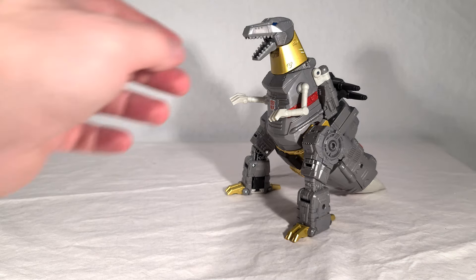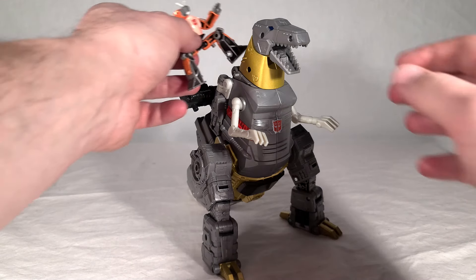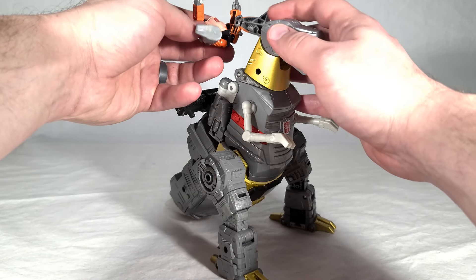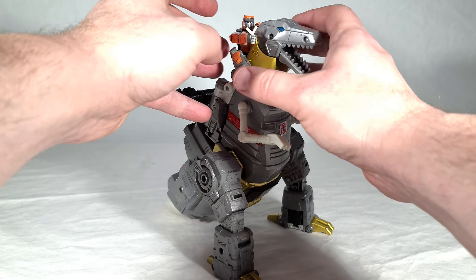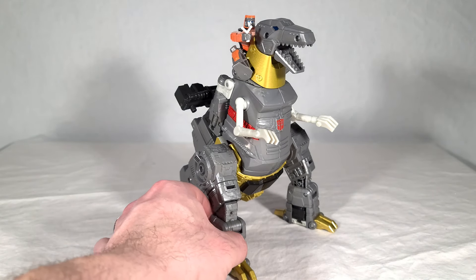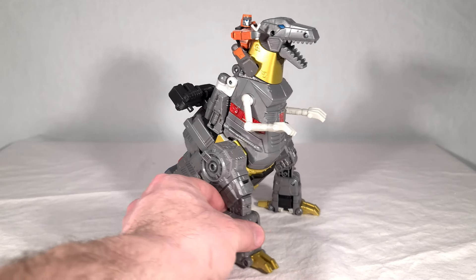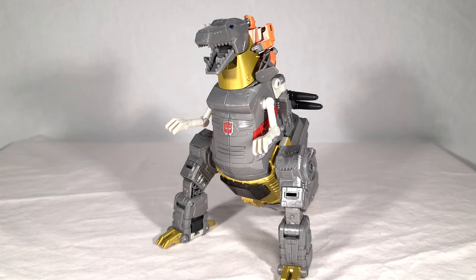Before we get into transformation, let's show off the Wheelie riding Grimlock thing — give the people what they came here to see. There doesn't seem to be a reliable way to connect Wheelie to Grimlock in this mode, so you just kind of balance him on there. He stays pretty well, and there you go — you can have him riding Grimlock into battle, shooting his little energy rock things at Sharkticons. They work really well together and make for a nice complete set. Personally I'd prefer a sword instead of a Wheelie accessory, but it's okay.